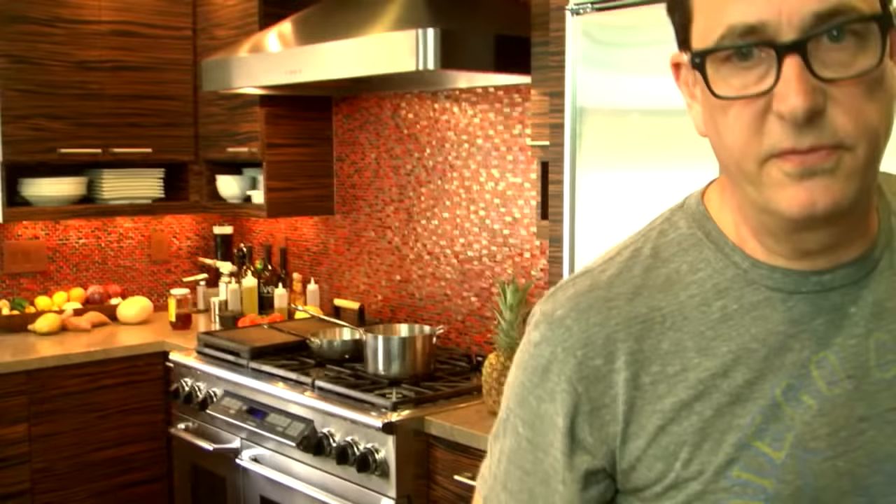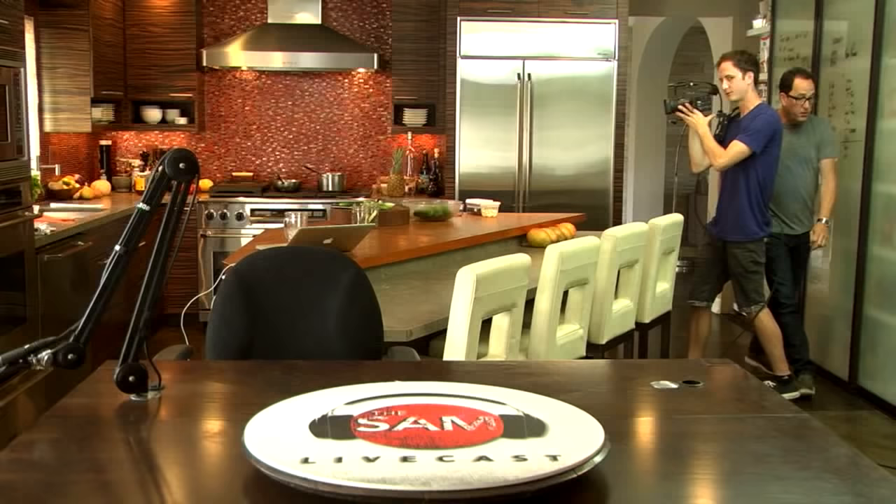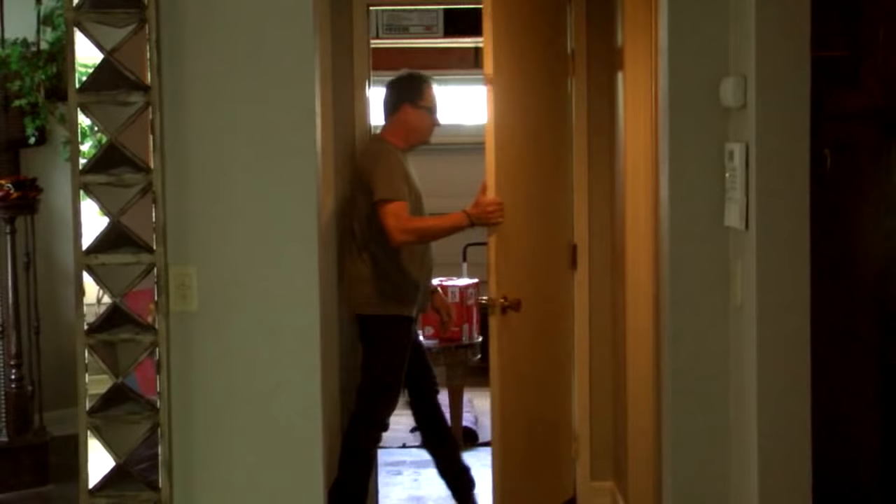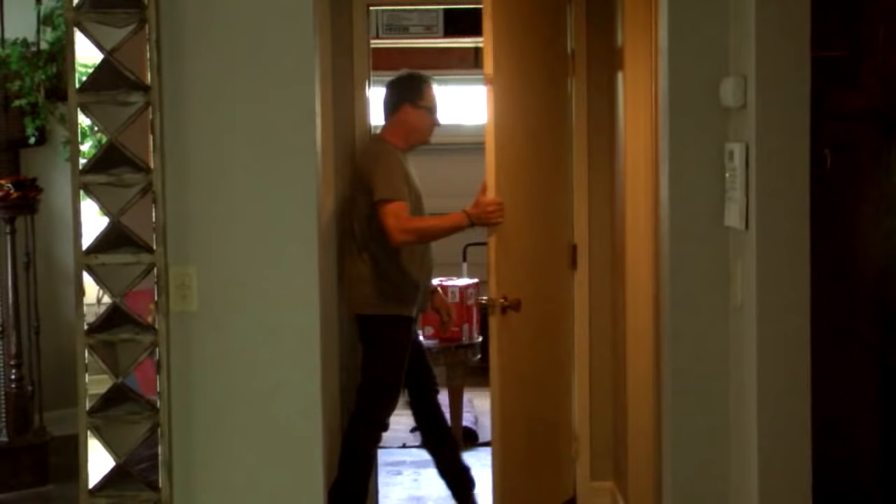Excuse me while I whip this out - remember that movie? You're too young for that. You ever heard of something called Blazing Saddles? That's from Blazing Saddles. Excuse me while I go to the outside fridge. See if there's any... Oh, don't show the garage - it's terrible. It's okay. Got it.